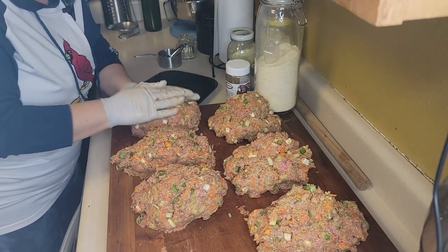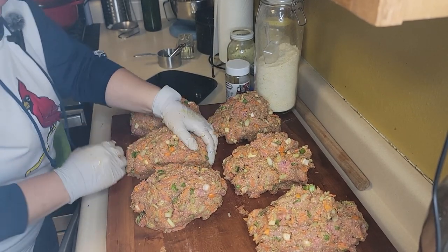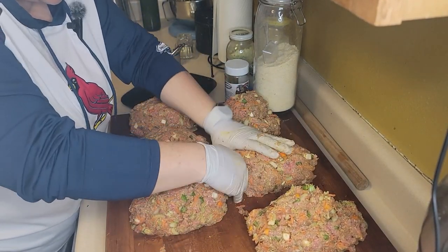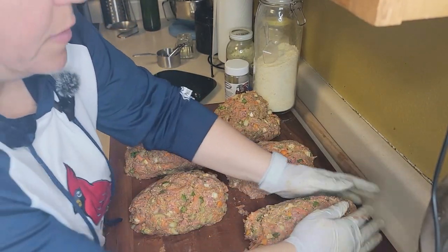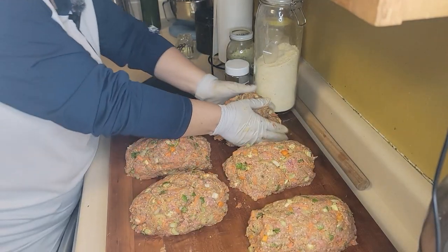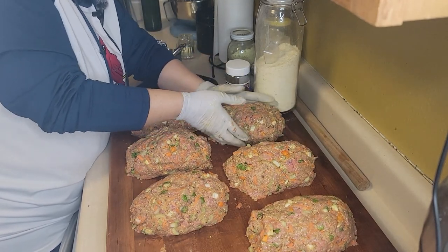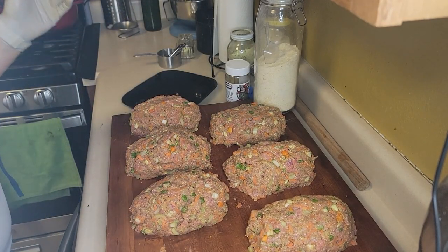Now, just like we do with our hamburger, we're going to shape them into footballs and get them into freezer bags. We'll vacuum seal them and put them in the freezer. Then when it's time to make them, we can form them into a loaf pan and bake them off. So now we have six meatloaves ready for dinner when you don't have time to cook a whole meal.